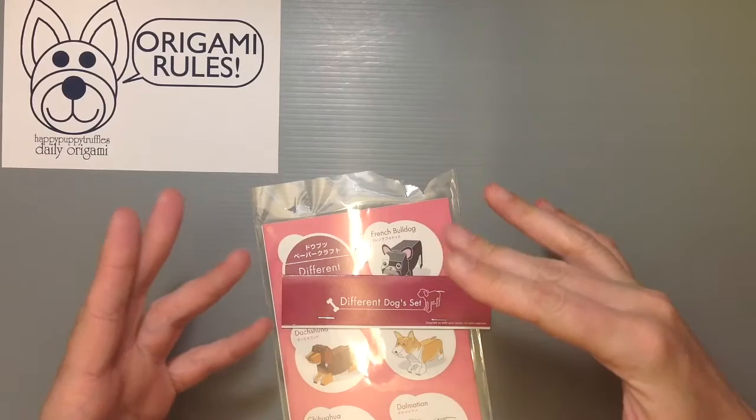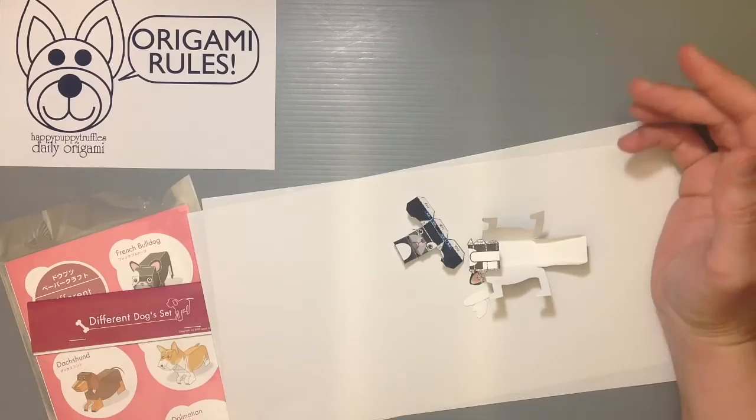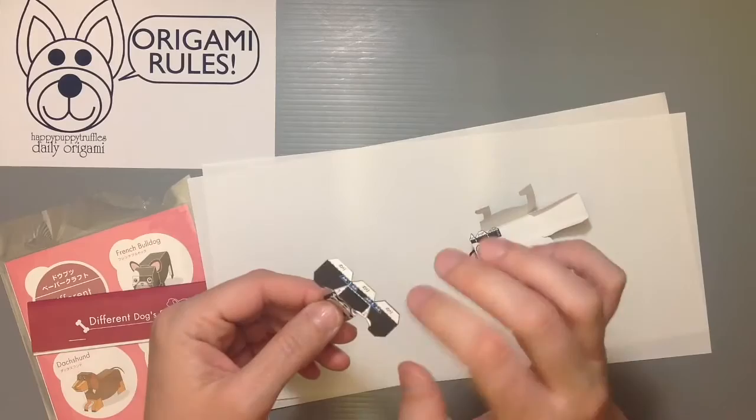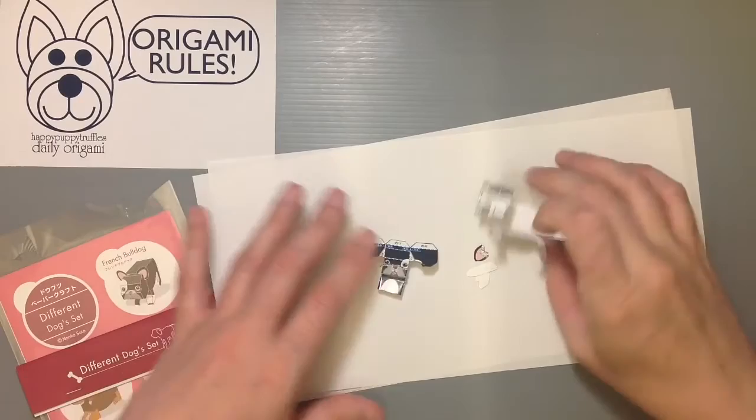I started trying to put together the French Bulldog and I just got frustrated — and usually these things don't frustrate me that much — but the paper's too thick and it doesn't bend well, and then there are these big dotted lines where the fold should be, which really ruins the image of the animal I think personally. I was really disappointed and I just kind of stopped because I didn't even want to bother putting it together.